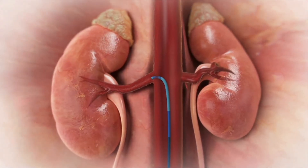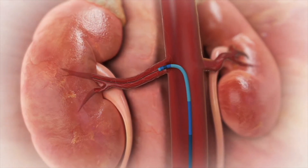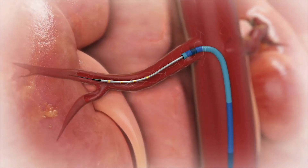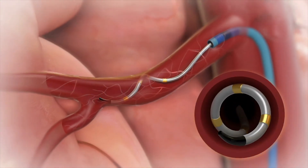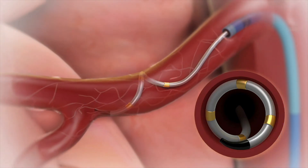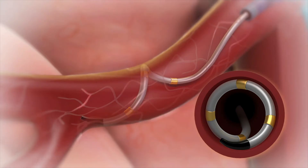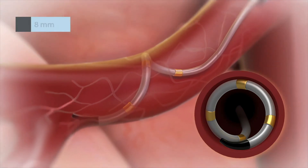The Simplicity Spiral catheter is a 6 French compatible catheter that is delivered using a rapid exchange system with a standard .014 guide wire. When the guide wire is retracted, the Simplicity Spiral catheter naturally conforms to the patient's renal artery without occluding blood flow. It is capable of treating a wide range of arteries as small as 3 mm in diameter and as large as 8 mm.